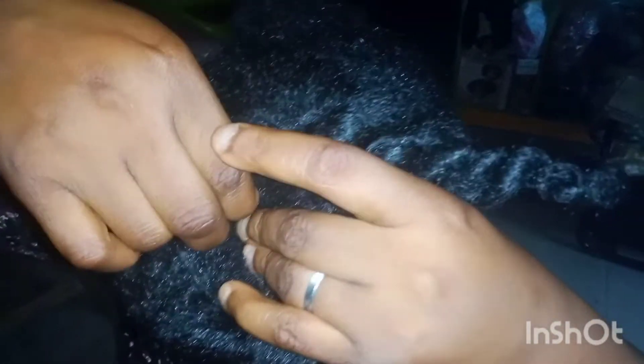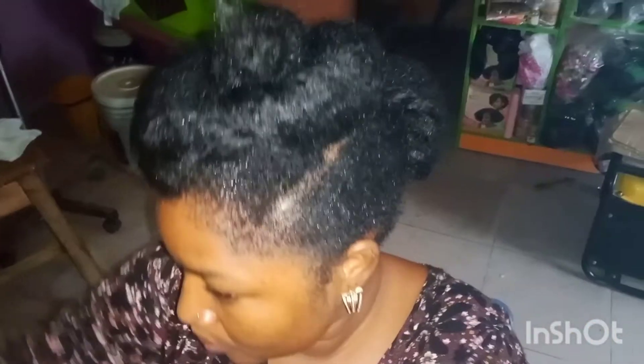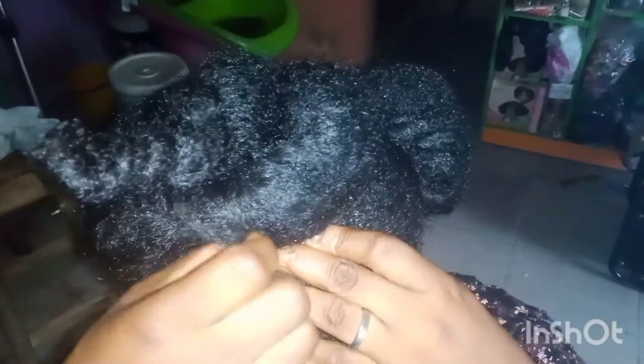Use your hand to unruffle it and comb it very well, then begin to roll it. Repeat the same thing on all three portions. Secure each one with a bobby pin. When you're done with the second one, do the same thing on the third portion. Make sure you secure each section with the bobby pin very well so the hair will not disappoint you. Roll it well and don't forget to apply your natural hair products before styling.